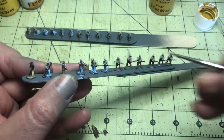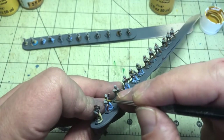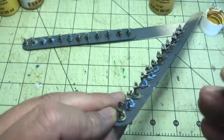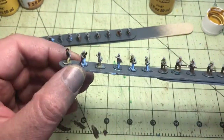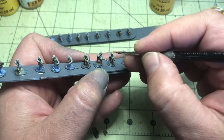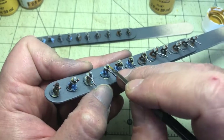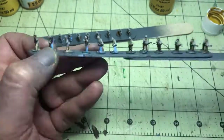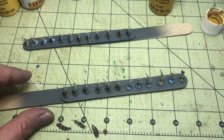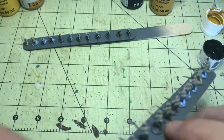In all honesty they're already looking really nice, and once we apply the wash it's going to be even better. I also like to put a little dot of gold or yellow on the kepi hats — I'm pretty certain from pictures that they had a little metal piece up there.